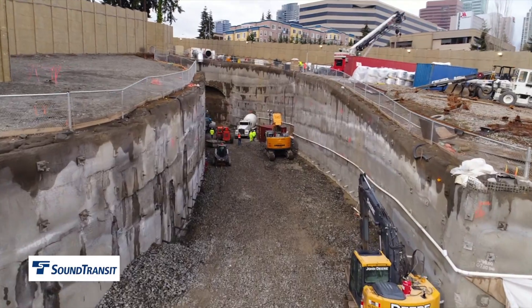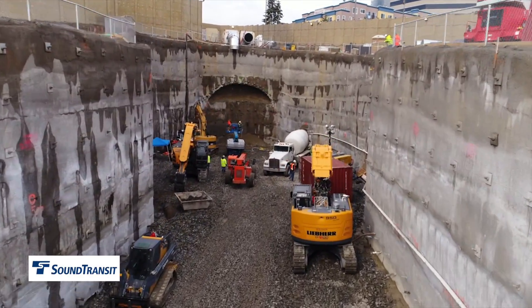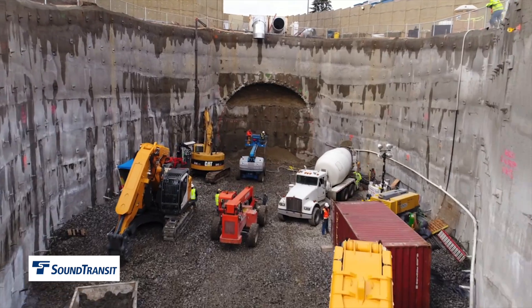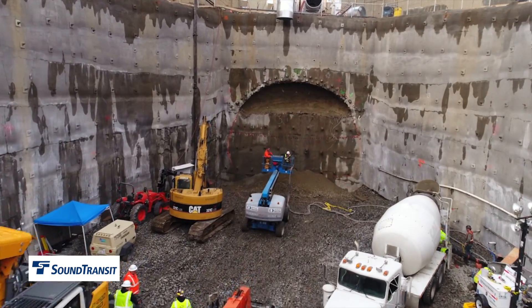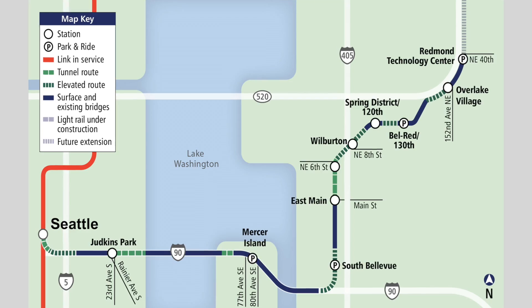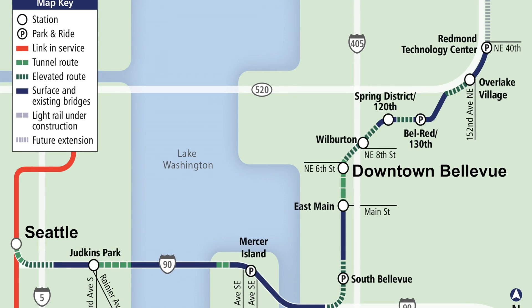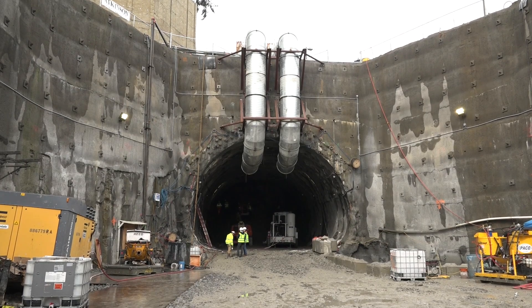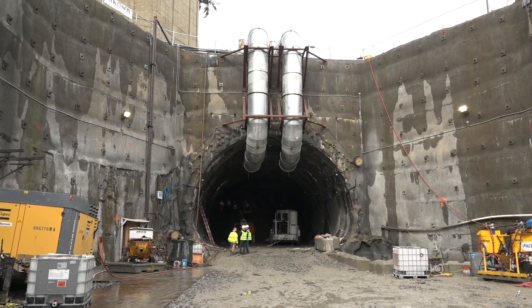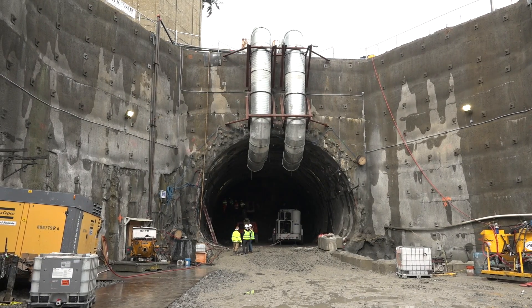In Seattle, Washington, a new mass transit tunnel is being excavated for the East Link extension of the Sound Transit metro system into the town of Bellevue. The primary component of this job is the SEM tunnel underneath downtown Bellevue. It's one of several contracts for the overall East Link extension for Sound Transit. The dimension of this tunnel is roughly 32 feet tall by 36 feet wide.